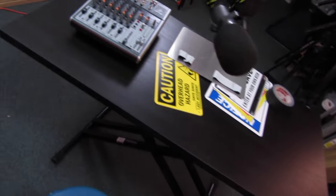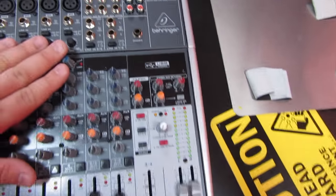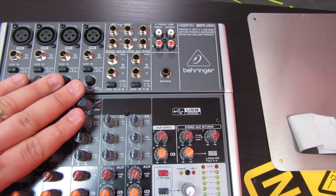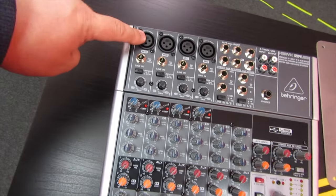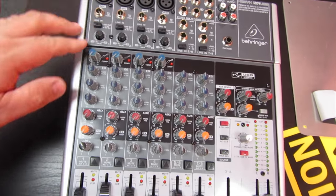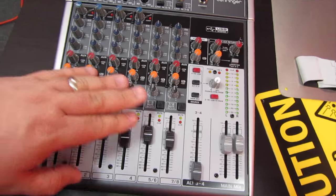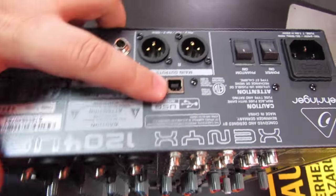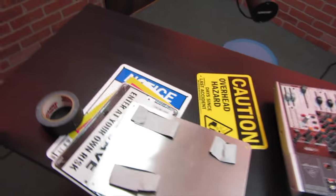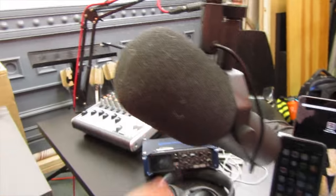Along with two tabletops to make different configurations. We also got this Behringer 1204 that we're going to use for the podcast and live stream. It's got four preamp mic inputs, then a couple of stereo channels for a computer or something like that. The reason I went with this is because it has USB out, so we'll mix and go USB out like an audio interface into the streaming computer, and from there it'll go out wherever it's going.